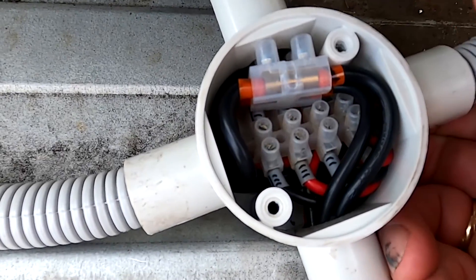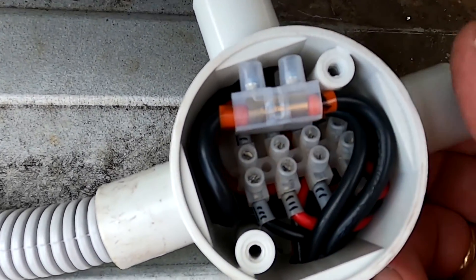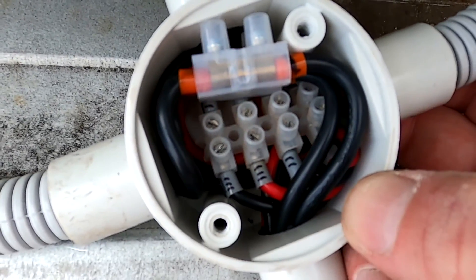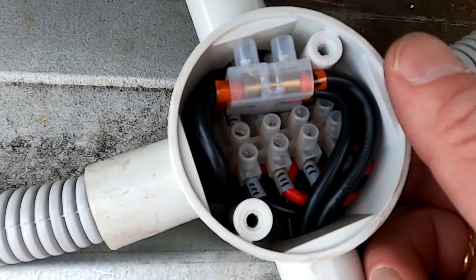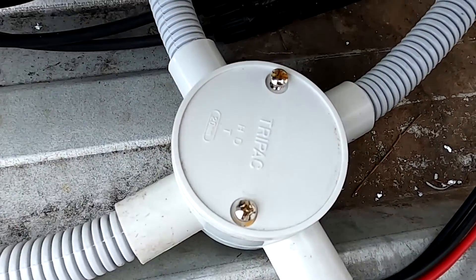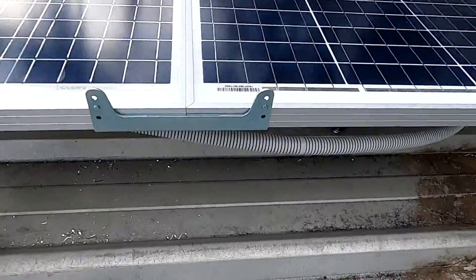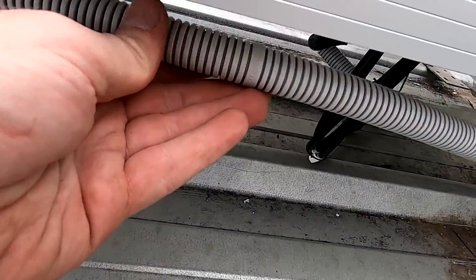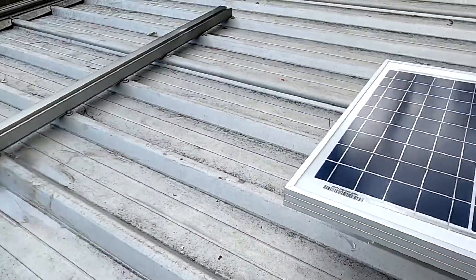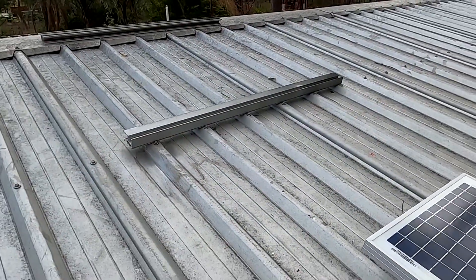It is a bit cramped in the junction box, but actually it's not too bad. Yeah, it fits. We just need one cable tie here and then we are ready to connect our third solar panel.